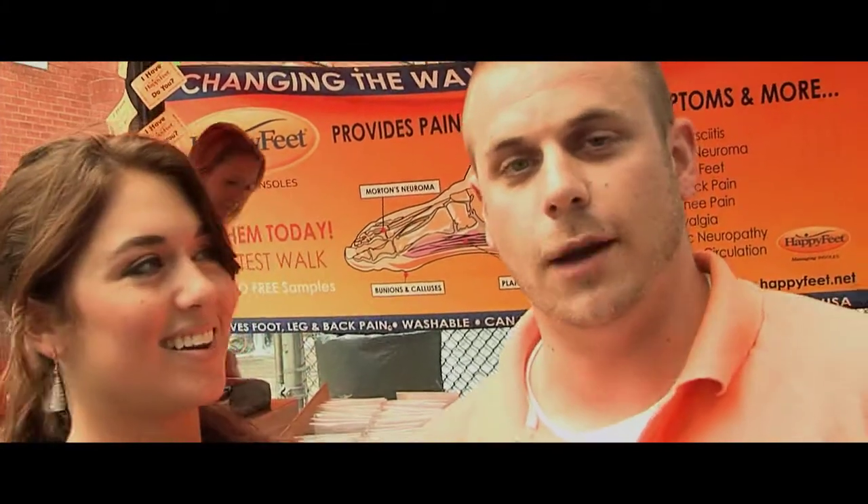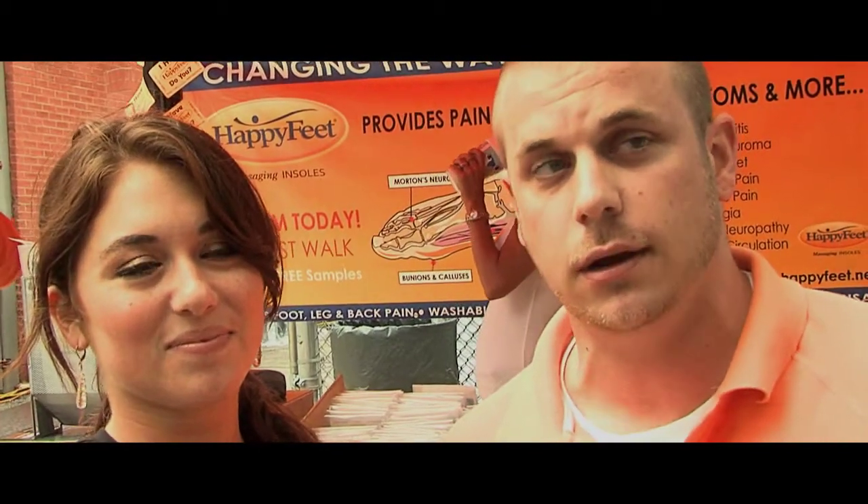Hi everyone, I'm Rachel here with Star Events. And you're probably all wondering why I'm in such a good mood. Well, it's because I just purchased Happy Feet, and I have Andrew here with me to tell you all a little bit about it. I'm Andrew, I'm here representing Happy Feet. It's a liquid glycerin base insole that provides arch and cushion while massaging your feet every step you take.